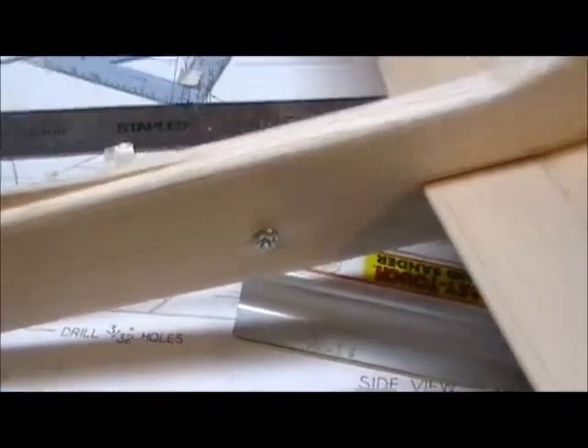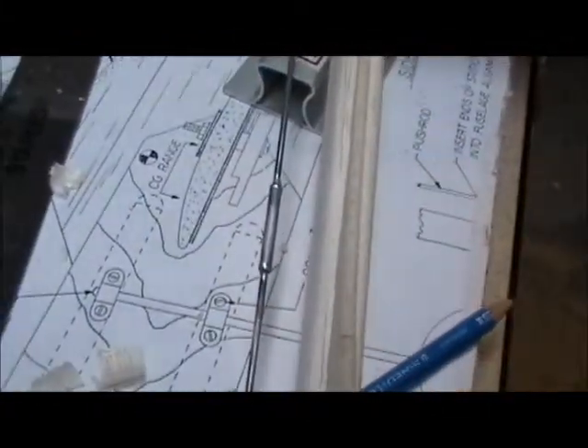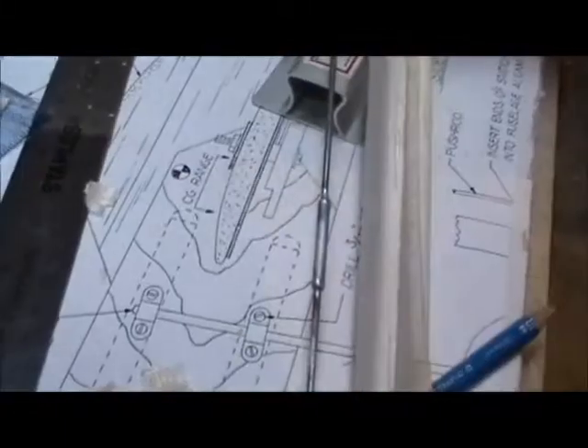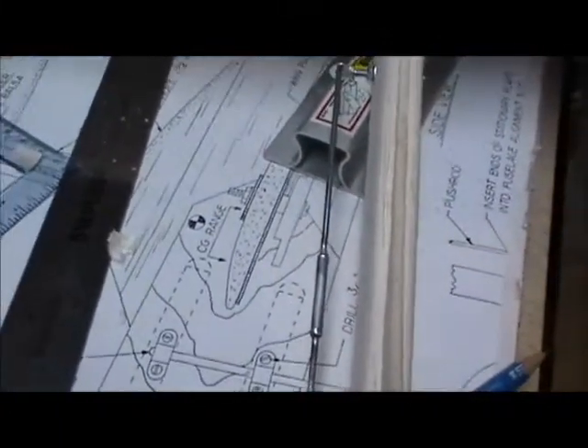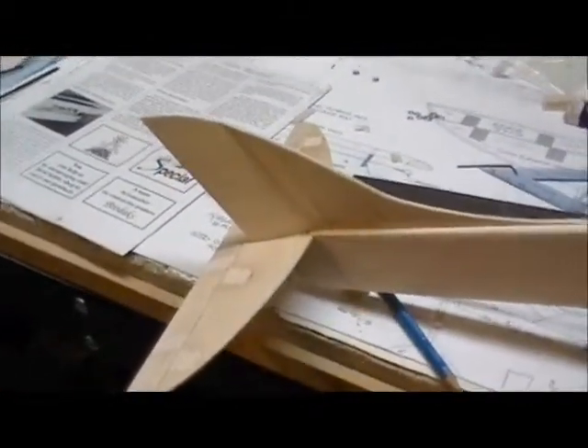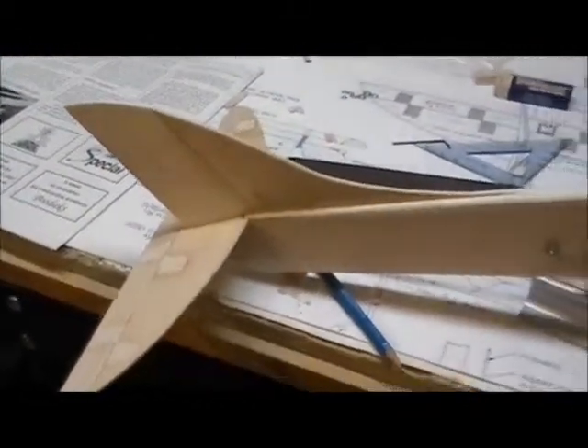That'll give a nice hard surface for that to tighten up against. All it's doing is just a guide for that real screwy pushrod system - I still don't know what to make of that. The tail's light; it should have been longer, I guess.